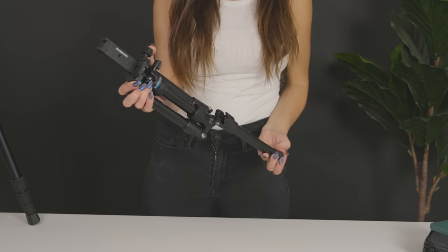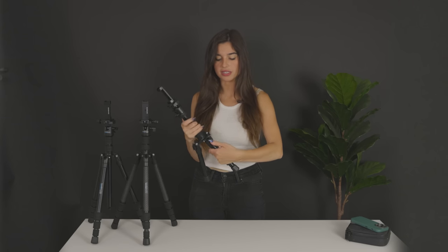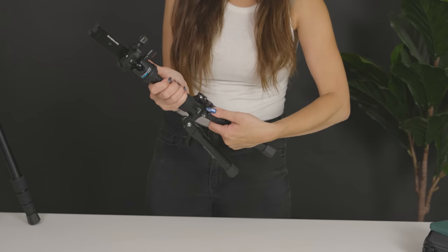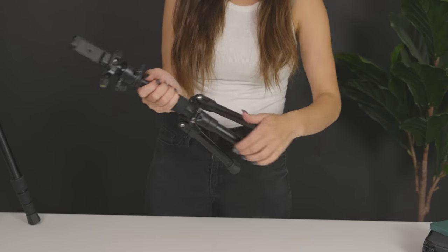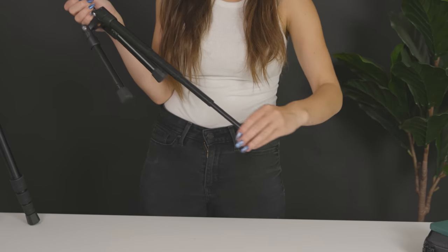To set up the Compact Edition, you simply pull down the legs and lock them into place by pushing down right here. To adjust the height, you grab onto the feet of the tripod, twist, and pull out to your desired length. To lock the legs, you simply twist the feet back into the original position.